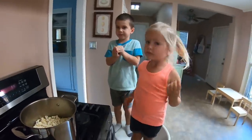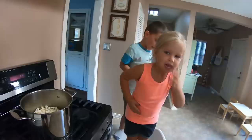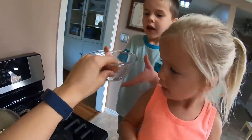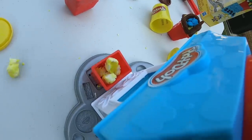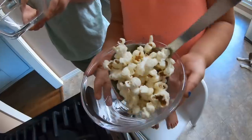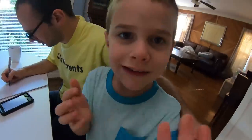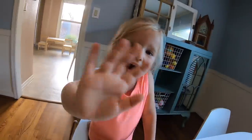Alright, are you guys ready to eat some popcorn? Yeah! Here's a bowl for Zoe, here's a bowl for Brooks, and here's a bowl for me! Well, we had a lot of fun making this video playing with Play-Doh popcorn and showing you how real popcorn is made. If you want to see more videos like this, click on the video you're seeing popping up blocking my face right now. Can you say bye? Bye! Bye! Thank you.